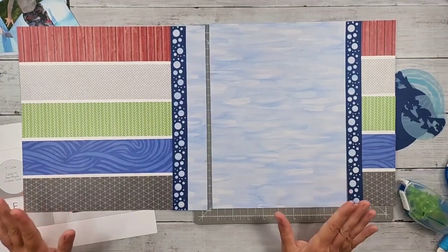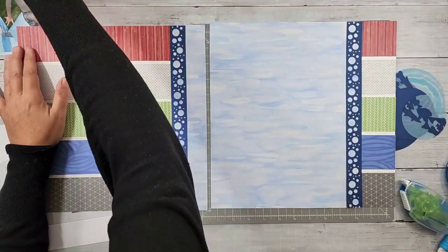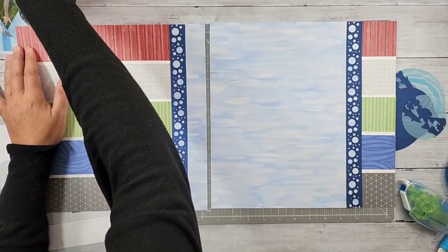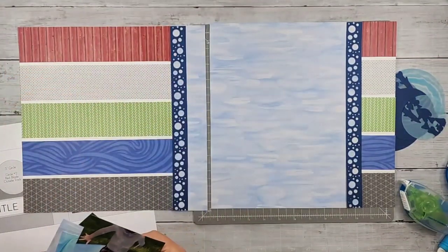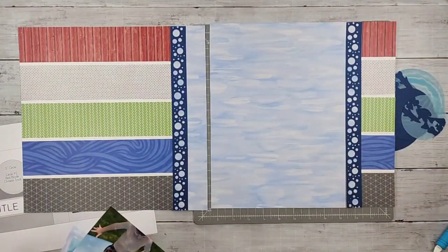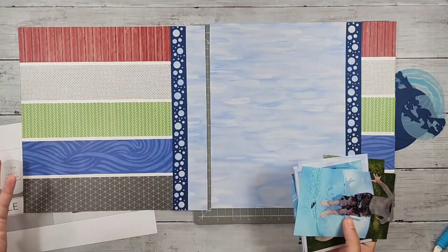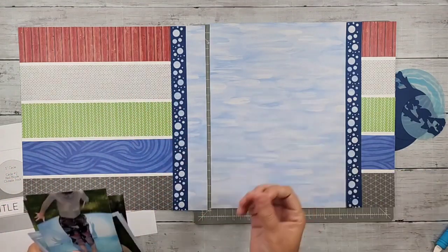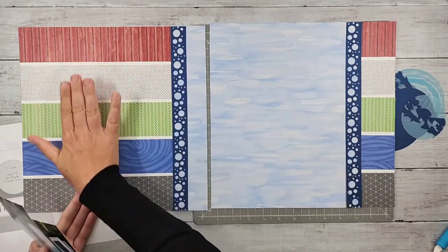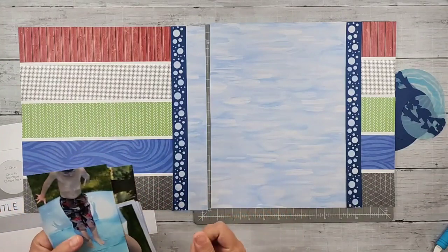Next up is photo placement and those additional details. My photos are definitely not the same orientation as the sketch photos, and this is where I talk about your photos may take you on a different journey. So if you love the background, create it. Now you can see I've got lots of places that I can put photos — I can put photos over my stripes here, which is what I'm going to do.